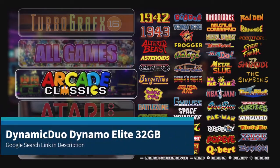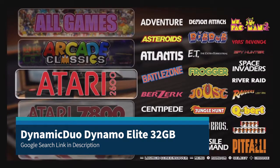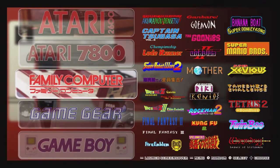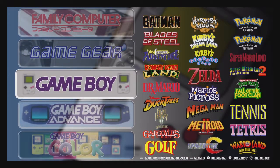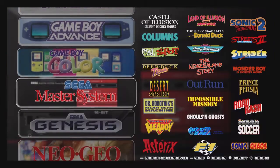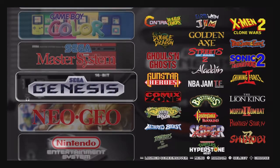This is a RetroPie build example. It's a very nice, somewhat simplistic image. A lot of images that you download have hundreds upon hundreds of games. This is more scaled down and more easily tangible for each game system — a kind of best of the best options.